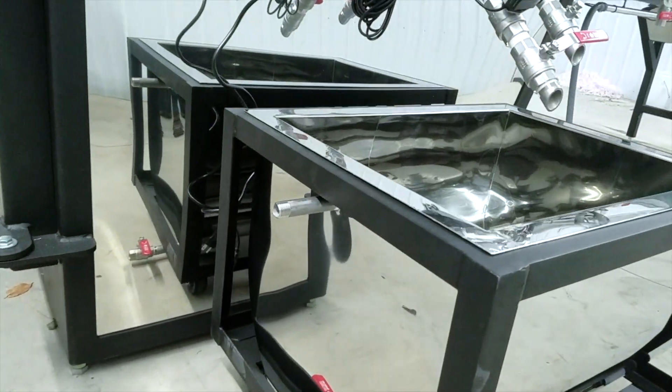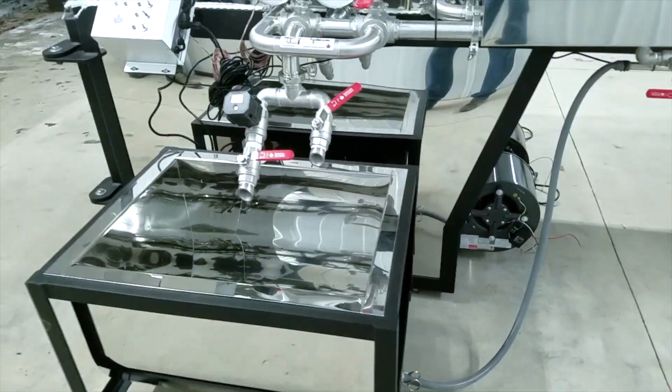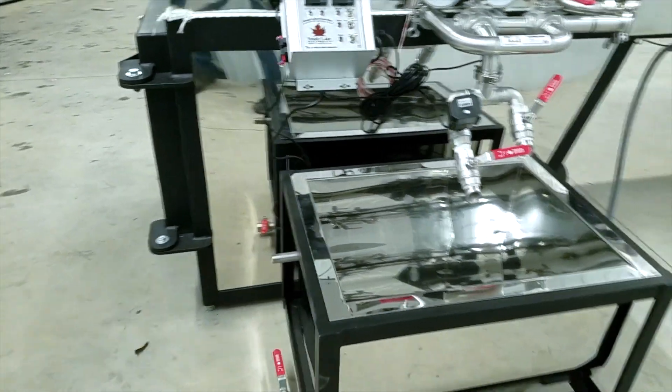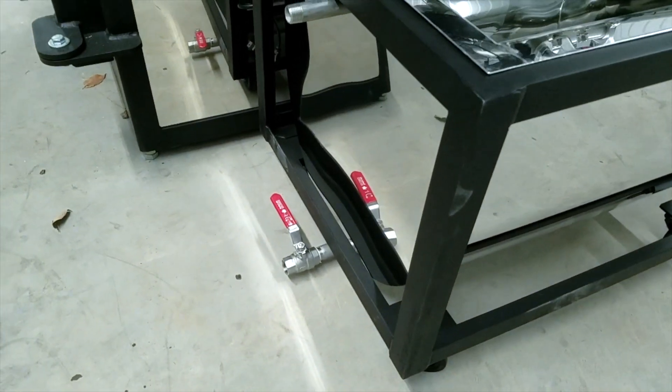Please be sure to check out chapter four of this series, as Jim will be routing hot water from the hood drain to fill this water-jacketed draw-off tank. This is a resourceful way to keep syrup hot for free.